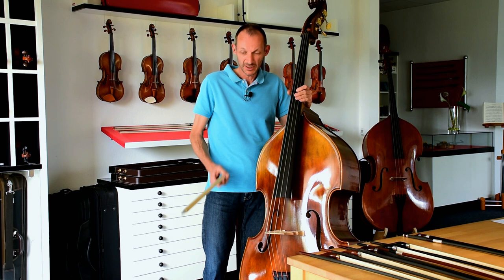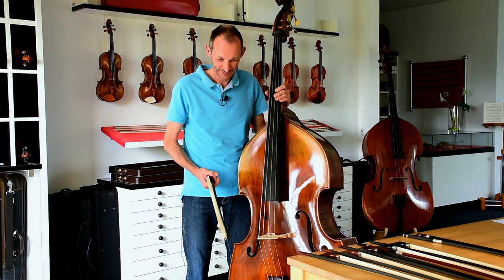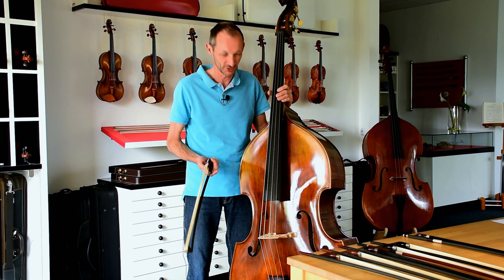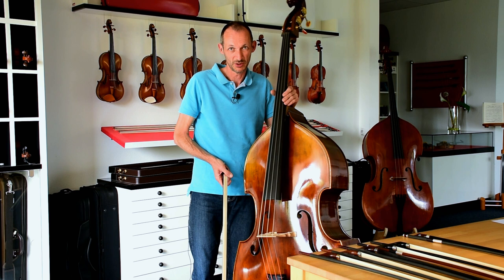Hello everybody. Today we're approaching a somewhat weightier matter: double bass bows. This is for me a particularly interesting subject, as I'm originally a violinist and have also been playing the viola for a good number of years. But the double bass is really quite a different animal, and so are bass bows.